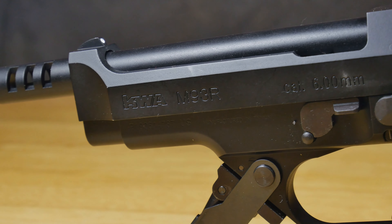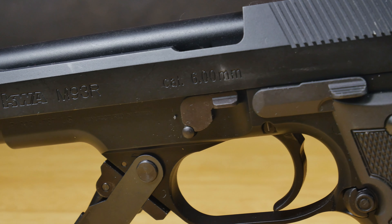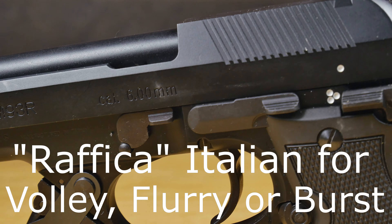Hi guys, I'm Pete from Don't Tell The Wife and in this video I'm looking at the KWA M93R, or as some people know it as the Rafika pistol.